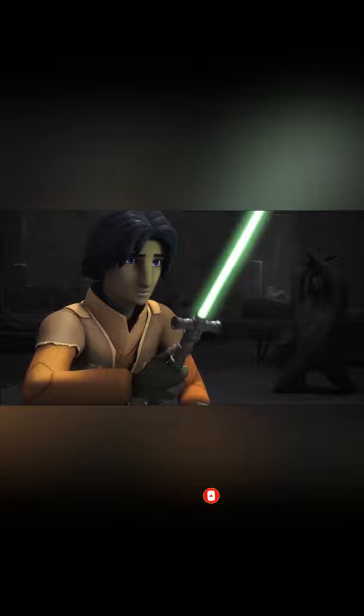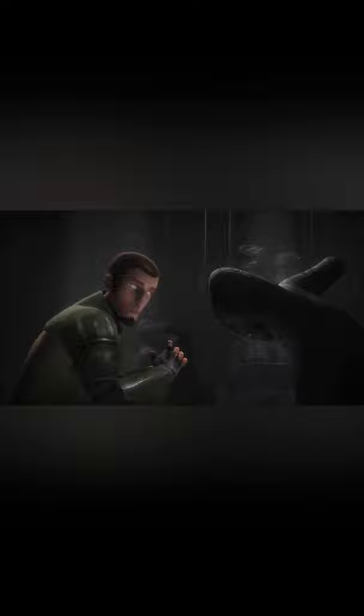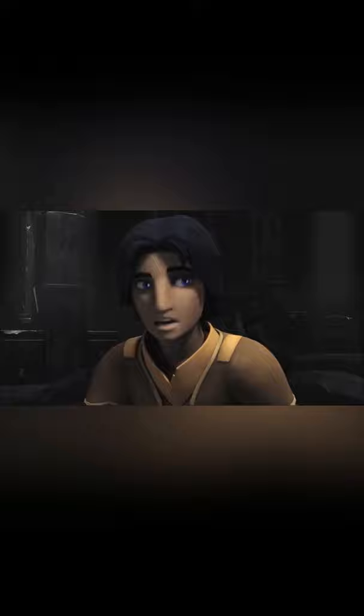Intrigued by a unique-looking saber, Ezra ignites its blade. The dusty artifact burns brightly for a moment before fizzling out.